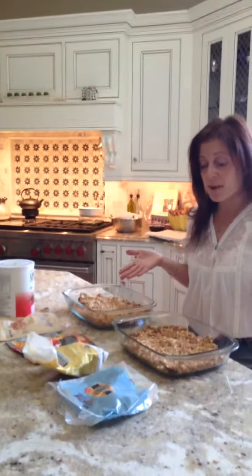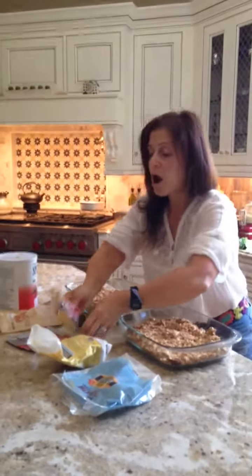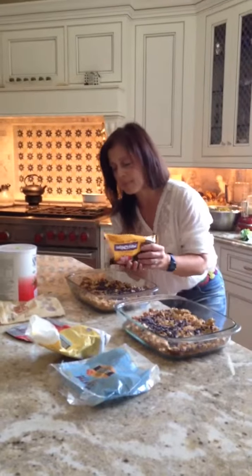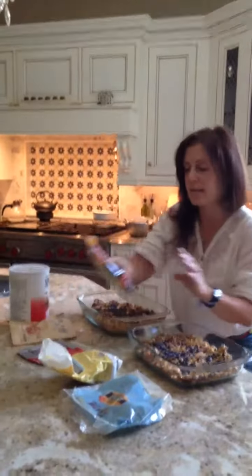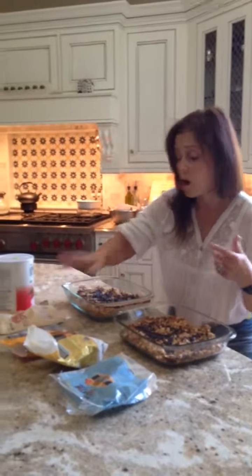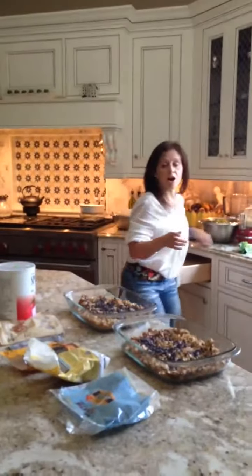Now that I took it out of the oven and my granola's all steaming hot, I'm going to take my chocolate and I'm going to dribble it all on top so it melts into my granola. Oh my gosh, yum. This is like the kicker, especially for kids. And I use dark chocolate — it's more antioxidants. Then I take my spoon and I mix it in so it melts into the granola.